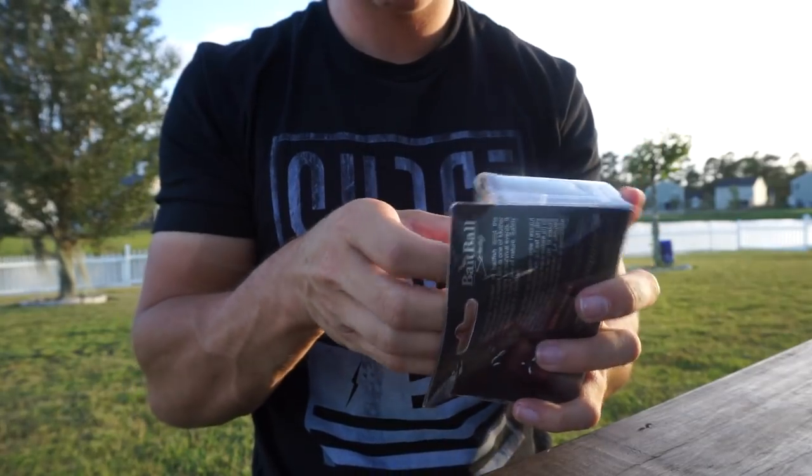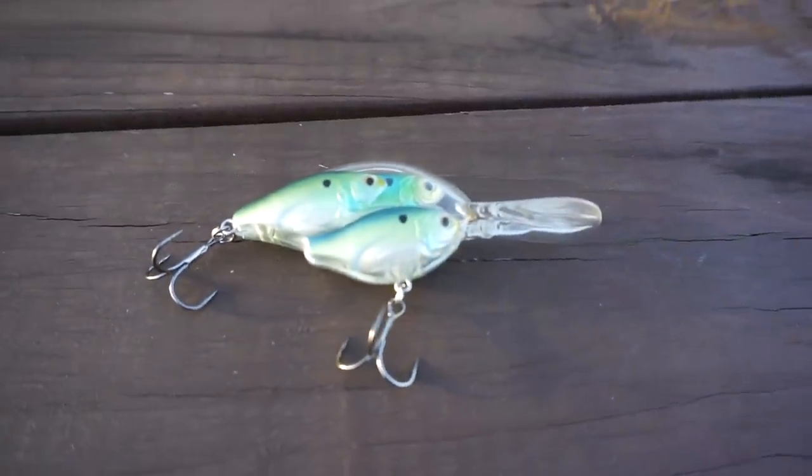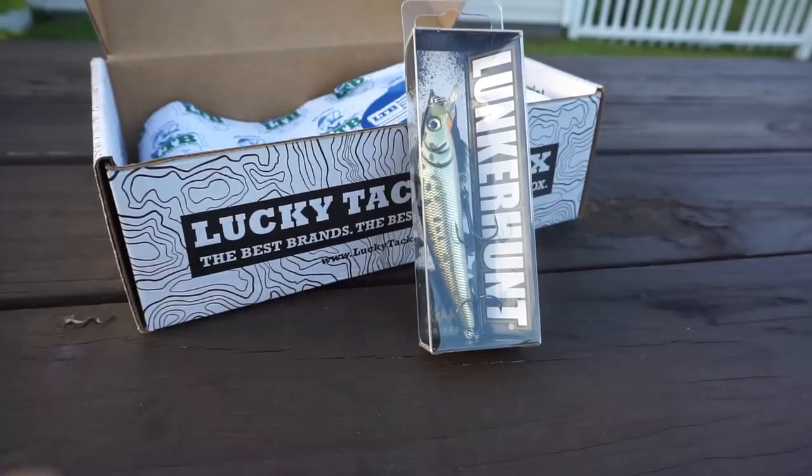Moving into the last two products in the box, we have the Live Target Bait Ball series crankbait. This is a perfect moving style bait for covering a lot of water and giving you more opportunity to get that bait in front of fish and catch more.